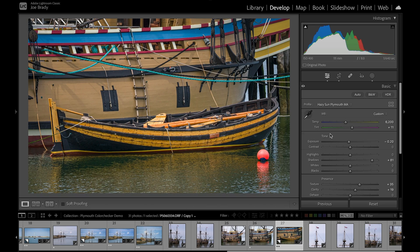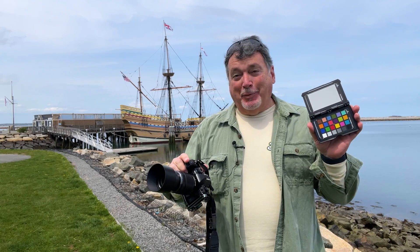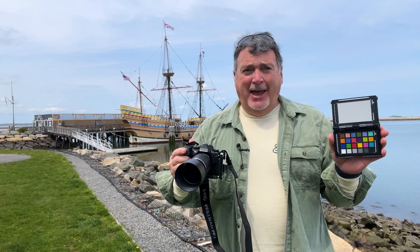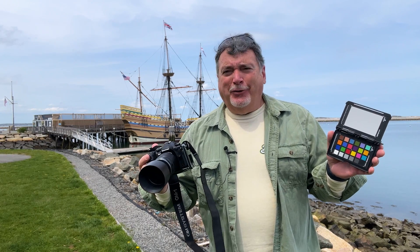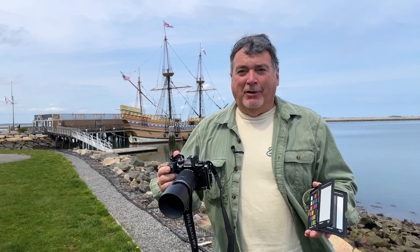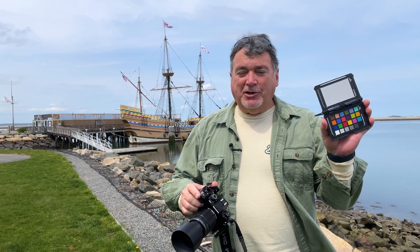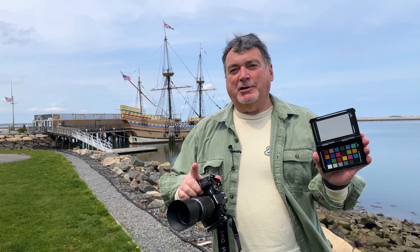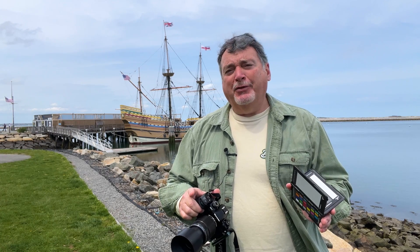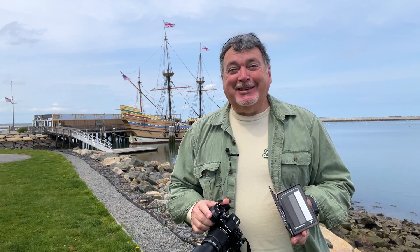We'll get into more details in a follow-up video soon. So there you have it — that's what the Color Checker Passport can do for your photography. I don't go anywhere without it, and I've been using this thing since it came out — fifteen, eighteen years ago. Color checkers have been around forever. So again, coming to you from the Mayflower — get yourself a Color Checker and it'll make your color editing so much easier, faster, and more accurate. Thanks for joining me, see you again soon.